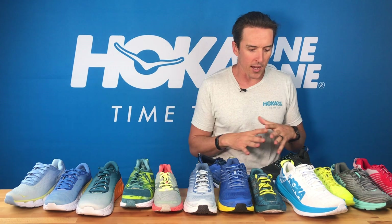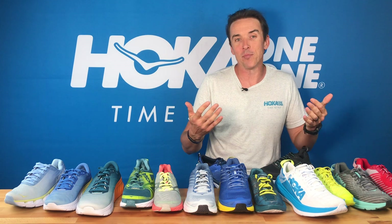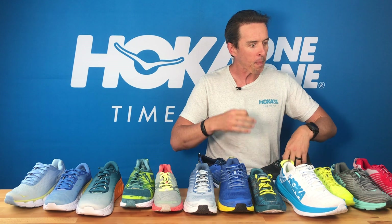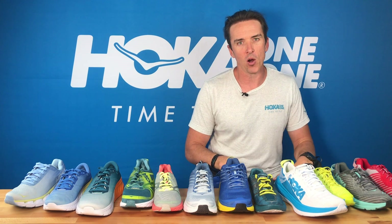Looking at that range, it can be confusing looking at how many Hokas there are now for road, but hopefully we've highlighted for you some of the key reasons you're going to choose one option over another from that road range from Hoka.